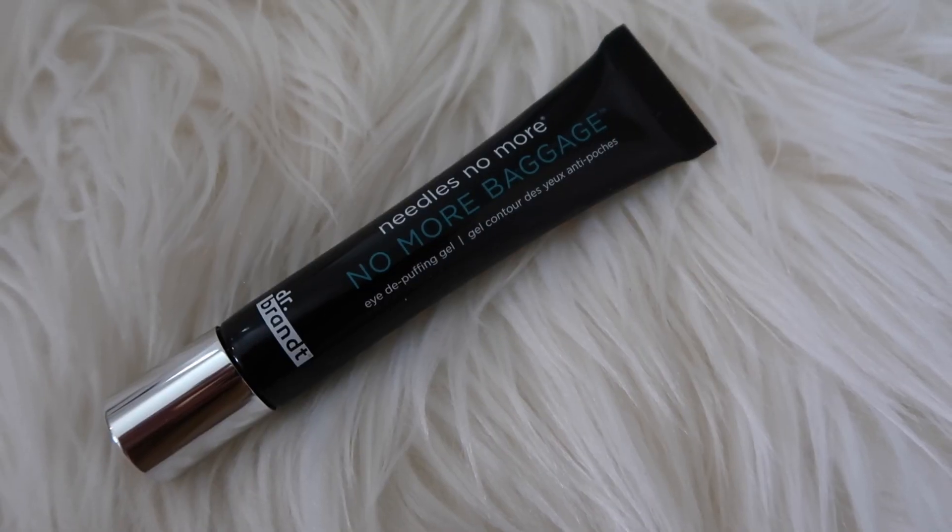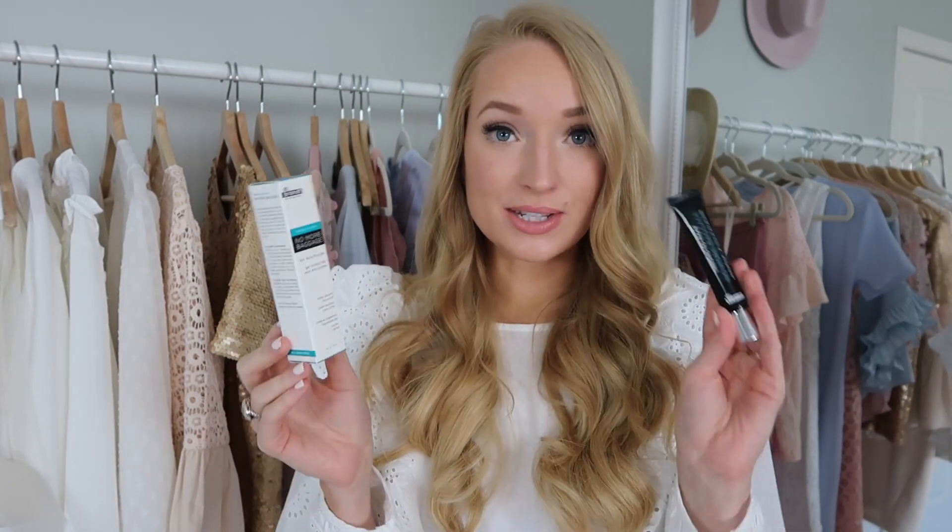The next item is the Dr. Brandt No More Baggage. I've seen this going around for the last year and heard a lot of blogger friends rave about it. I was excited to see it in my box because it's a product I personally wouldn't purchase myself since I don't have horrible under-eye bags — but it feels like it's for free, which makes it even more exciting. I used it this morning and it's really cooling to the skin; it almost tightens and lifts your under eye. It has an orangish peachy tint that's great at counteracting purple tones. This retails for $24, so you've already paid for your box.